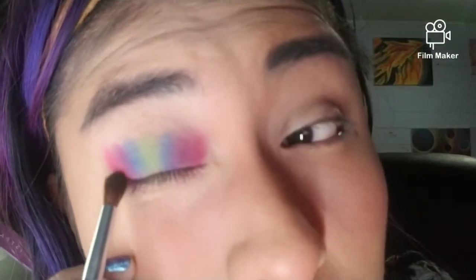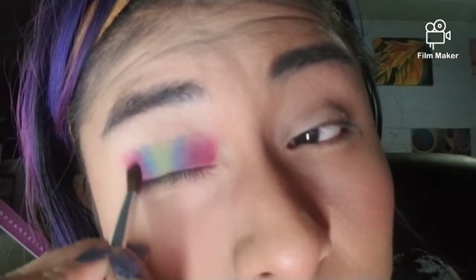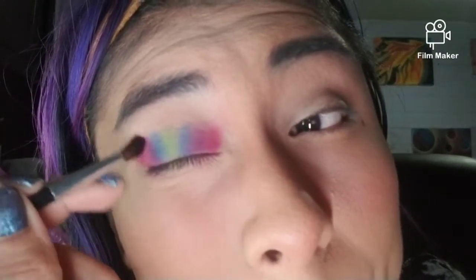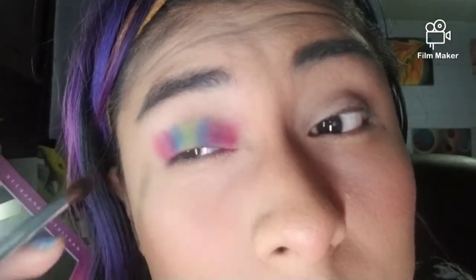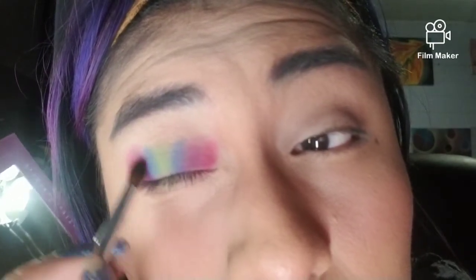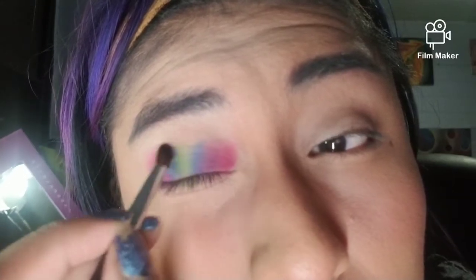I'm gonna go back and start blending and packing on some more color. I've barely tapped into it since this is a densely packed brush — I'm barely going in and getting that color. Just go back, barely tap in just a little bit extra so I can blend the top together right there, but they're working beautifully.